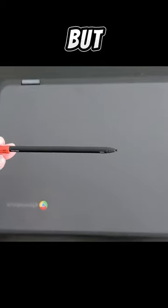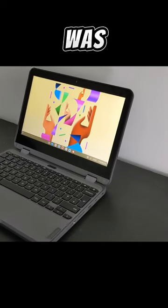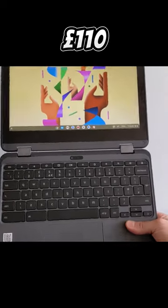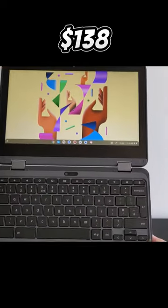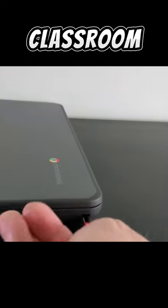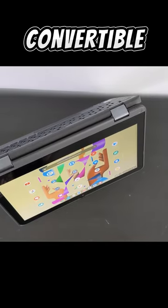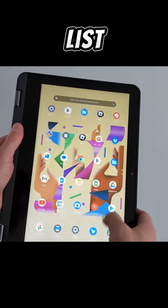This was a grade B refurb, but look at the condition. It seemed like it was new and it even came with the original box. I paid just £110 — that's about US$138 at the time — for the solid build quality designed to withstand the classroom, the built-in garage USI stylus I have in this spec, and the convertible form factor. It seemed like a no-brainer to feature in this list.